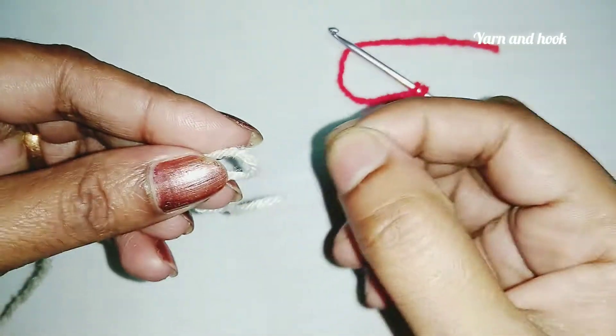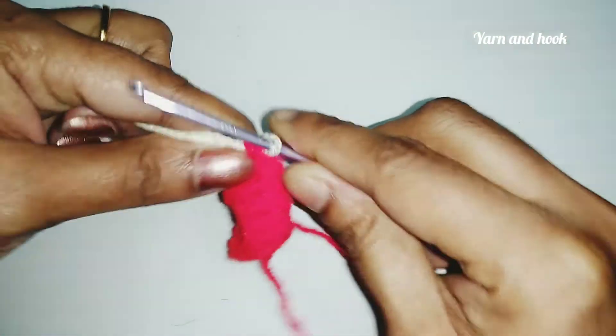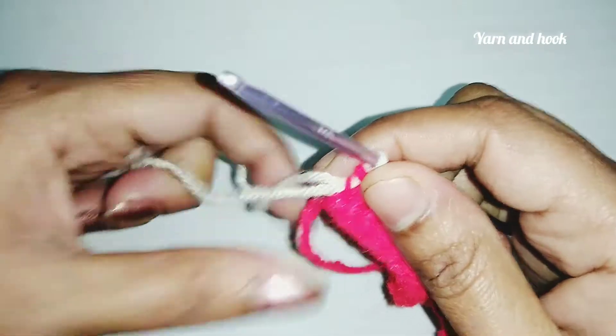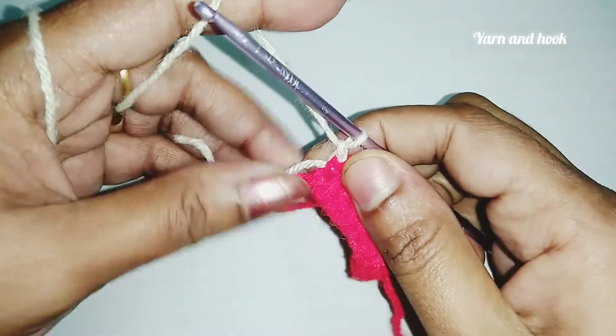This is not a loop in the green loop — this is the loop on the hook. This is the red thread. This is chain 1, and this is the chain 2 threads.